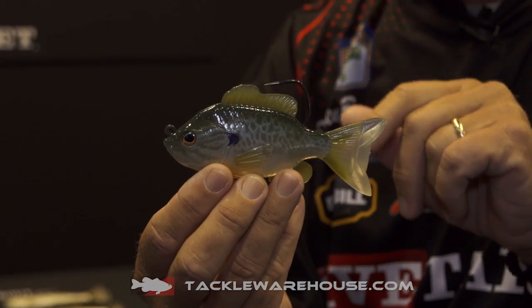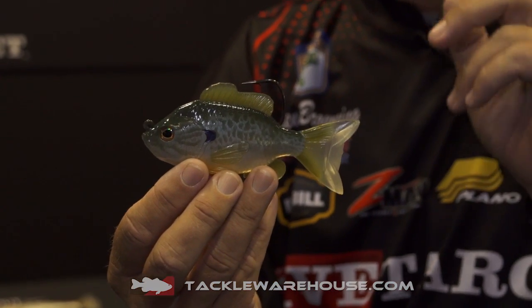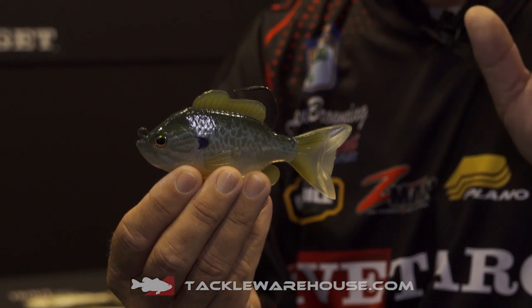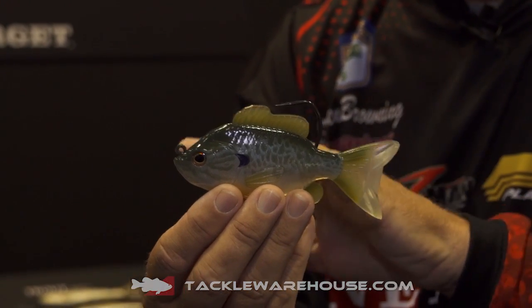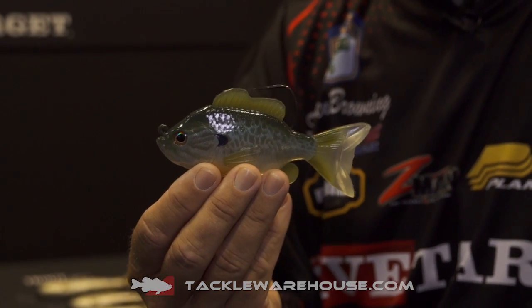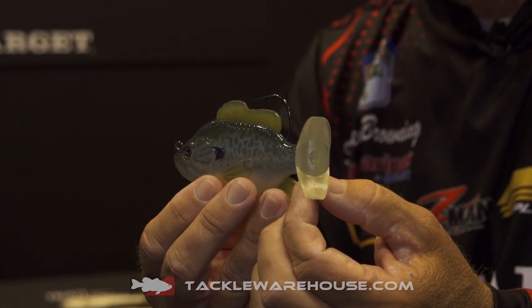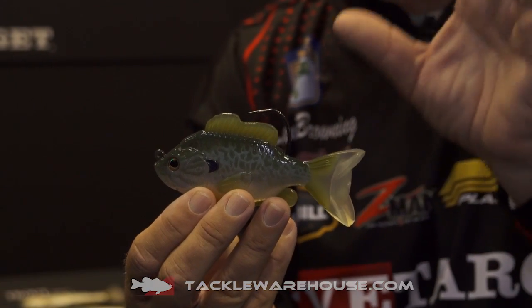This particular one is our bigger version — it's the five inch one. One of the things we've done, if you've followed the Live Target brand, is you know that we pay attention to a lot of detail. Our anatomy is correct on all our baits. The action of our baits is exactly like you see them swimming in the water — that's due to the oscillator tail, which is designed for that specific size and that specific forage.